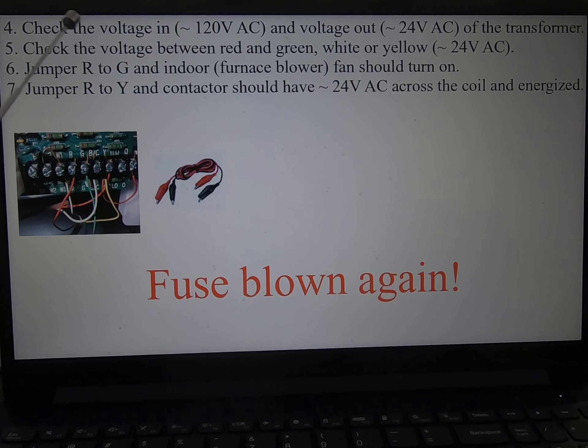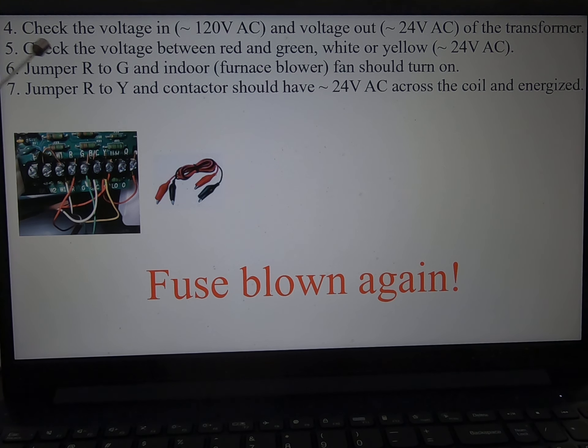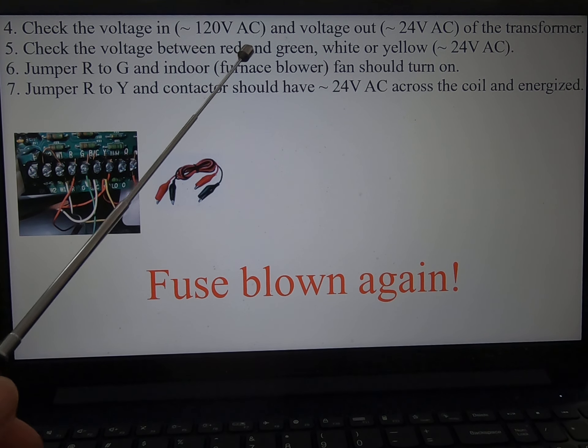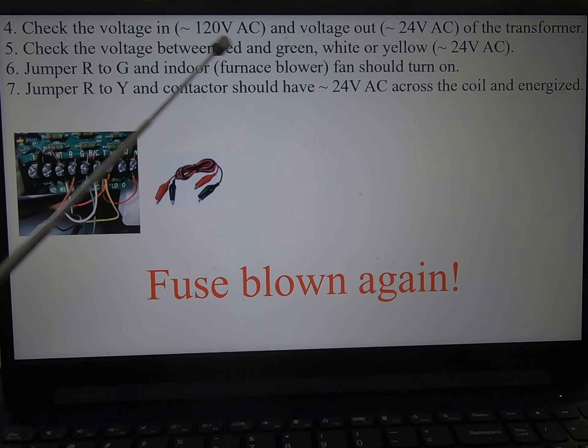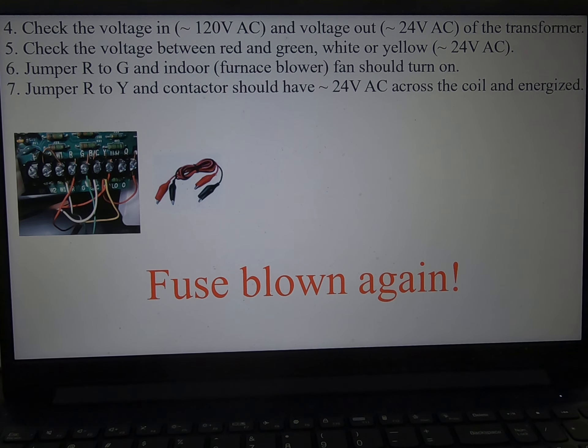Then I start checking the voltage of the transformer — everything is fine. Checking the voltage between the green, white, and red wires — it should be 24 volts — everything is fine. Then I start jumping R and G.